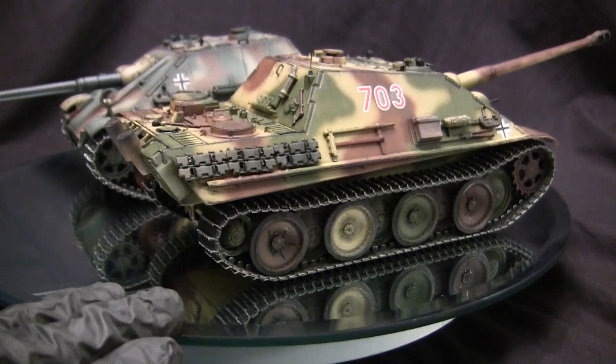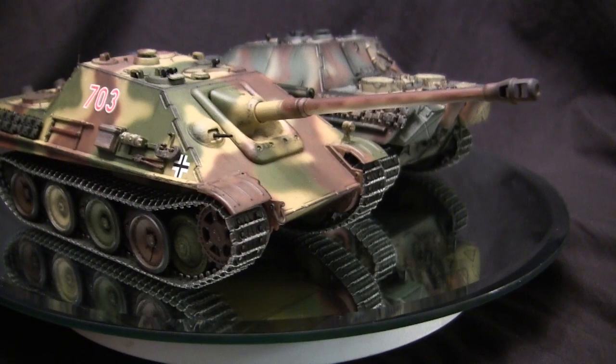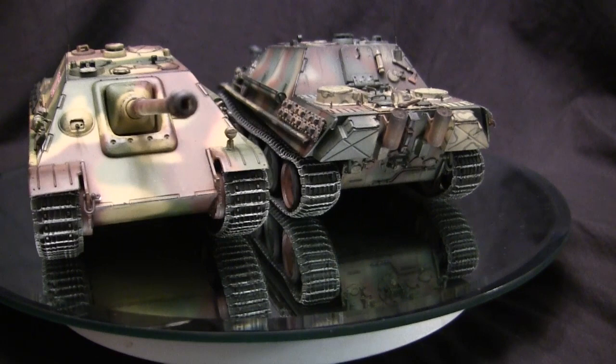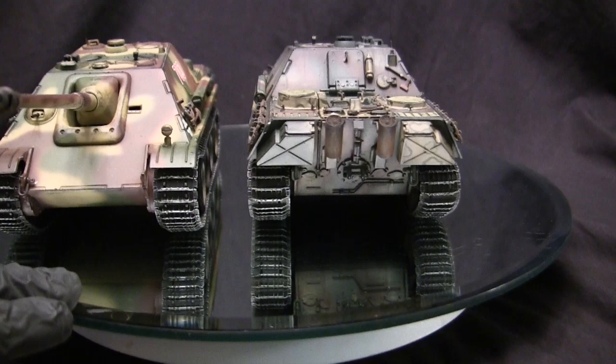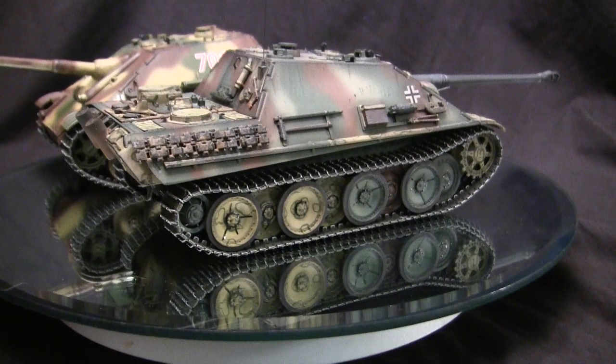The vehicle's frontal armor was 80 millimeters — a very good thickness — and in combination with that, just like the standard Panther, the Jagdpanther utilized an all-sloping design. For the main armament, the vehicle utilized the 8.8cm PaK 43/3 anti-tank gun, which had very effective armor-piercing capabilities and was one of the best anti-tank guns of the war. These vehicles were produced from 1943 all the way up to the end of the war in 1945, with about 415 produced in total.